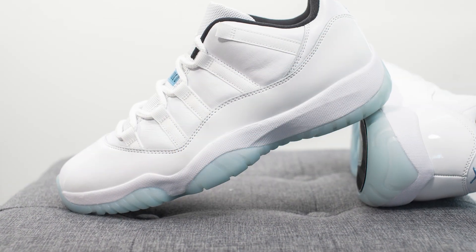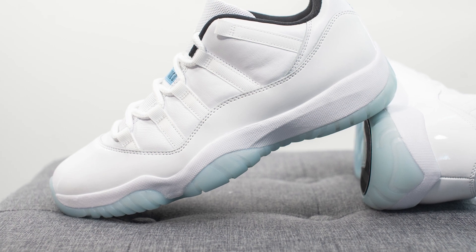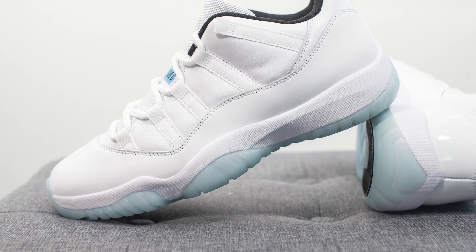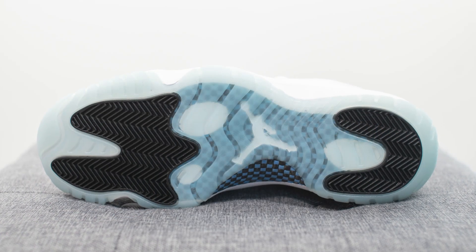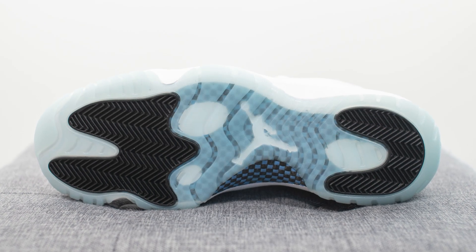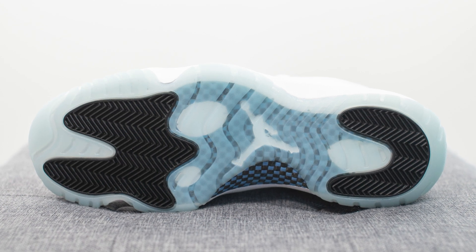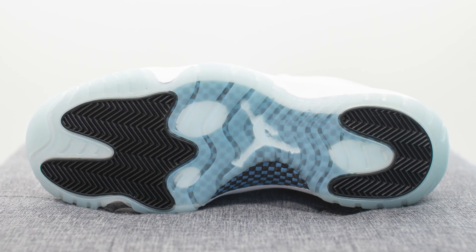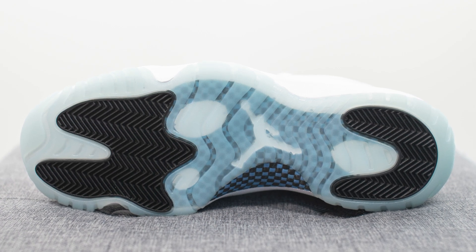The upper of these Air Jordan 11 lows sits atop a full-length Phylon foam midsole. Encapsulated within this midsole, but not visible to the eye, we have a full-length airsole unit for cushioning. Turning the shoe over to the bottom, here we have your classic Air Jordan 11 outsole done in this semi-translucent icy blue colored finish. We have black rubber pods on the forefoot and back heel with a herringbone traction pattern, and between the midsole and outsole we have a carbon fiber shank plate for added torsional rigidity and mid-foot support.